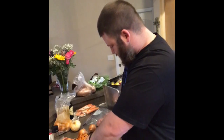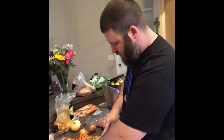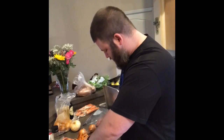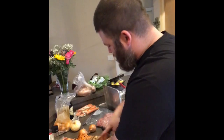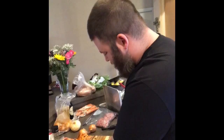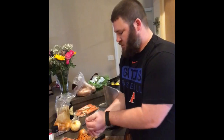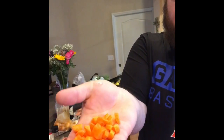We're going to get the carrot — I'm going to show you the size that you're looking for. You want to kind of match the size of your peas. So cut it in half, cut the halves in half, and then give it a nice little run through with your knife. You're going to be looking for it to be about that size.